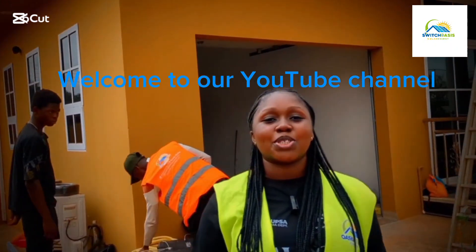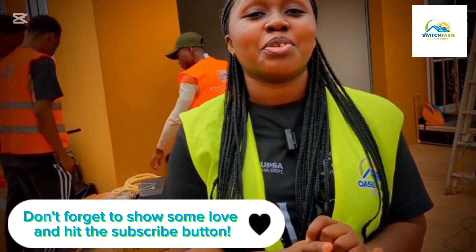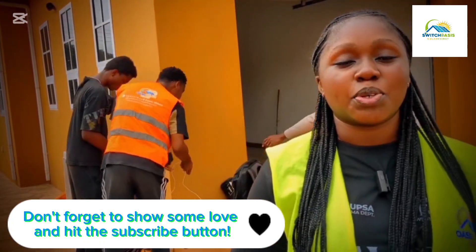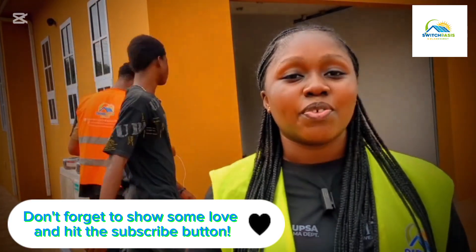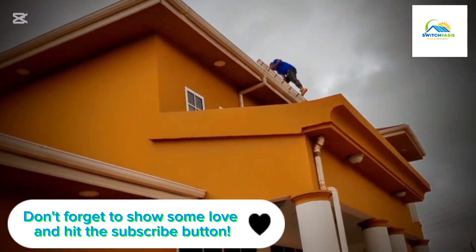Hello guys, welcome to Switch Away with Solar Energy. We thank you so much for the many recommendations. We are so grateful. Here today on site, we are getting to install a 12kva system with a 12kva hybrid inverter, a 48 volt 300Ah battery, and 600 watt solar panels. My name is Rosamond and I will take you through the solar energy installation. Stay tuned as I walk you through the process.